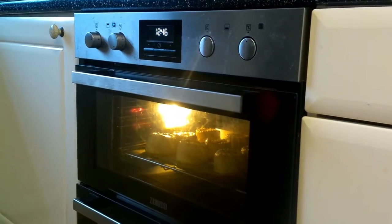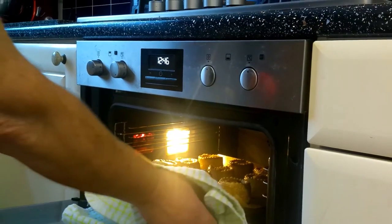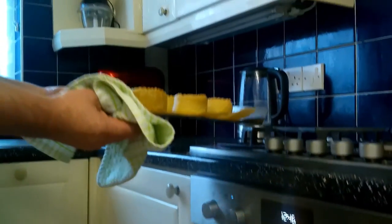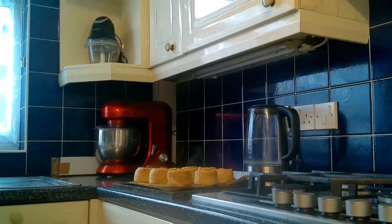After about half an hour the pies are ready - nice golden brown. Let's lift them up onto this slab and we'll leave them there for about 15 to 20 minutes to cool down, because when they cool down we're going to put the pie gravy in.